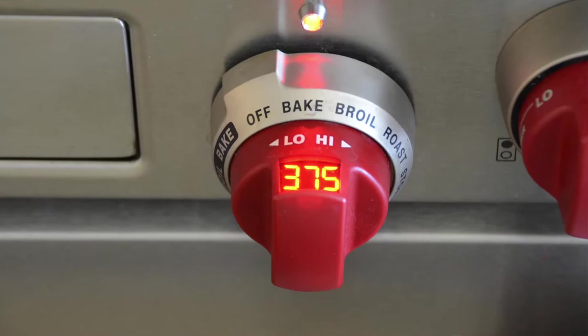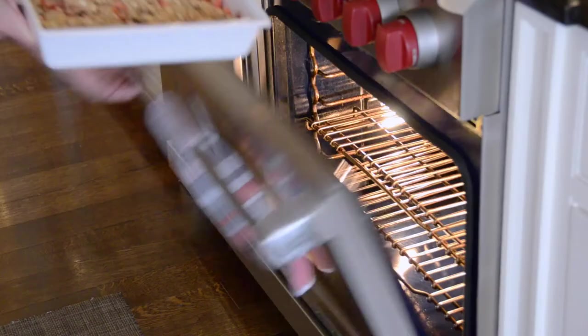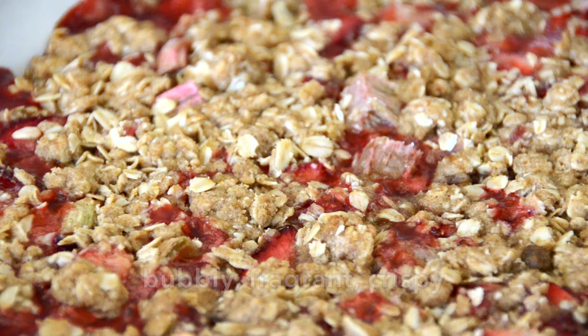We pour it on top of our casserole dish. Our oven is preheating to 375, rack in the middle position. Julie Van Rosendall's famous strawberry rhubarb crisp goes into the oven and you're going to bake it for exactly 45 minutes. It'll come out of the oven bubbly, fragrant, and gorgeous.